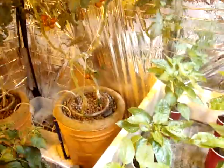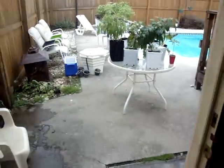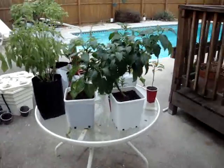I've already cut down two Brandywines — those things took off. They're still growing; I've got them growing all across the ceiling now. Want to go see where the other plants went? Let's go check it out.